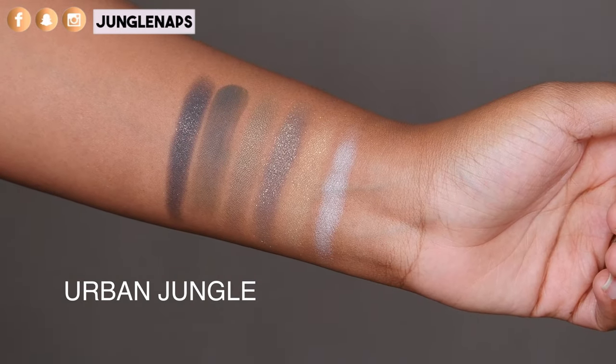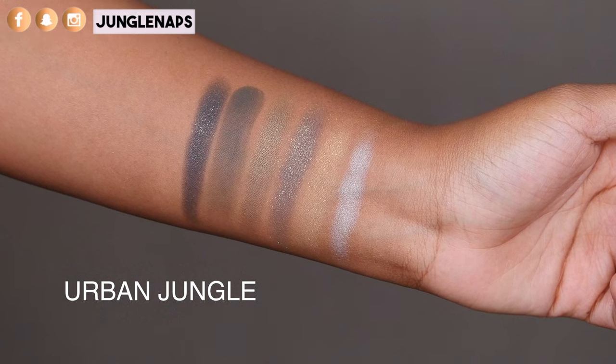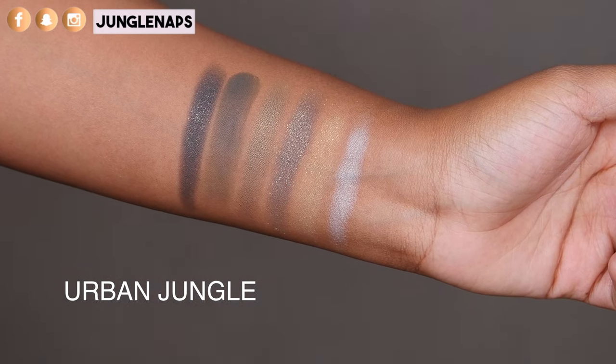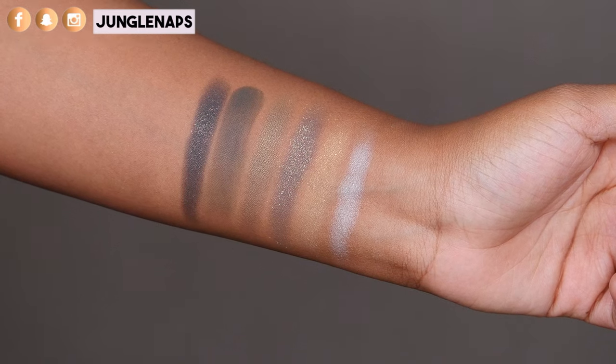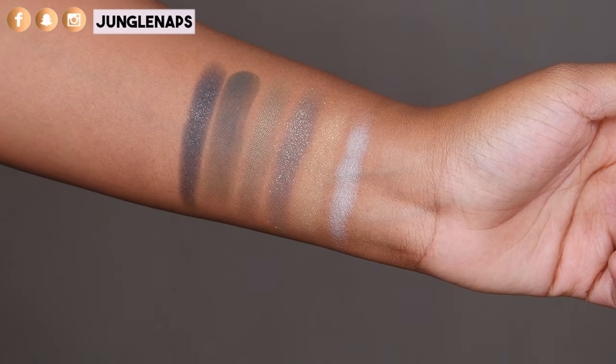The Urban Jungle palette is my hands-down favorite palette from this collection. All the shades are highly pigmented and they blend so nicely. I'm really a fan of green and I feel like I don't see enough greens that I would mess with — and every single variant of green is gorgeous here. They have a super white shade you can use as a brow bone highlight and a beautiful yellow that goes amazing with the rest of these colors. They swatch beautifully. I mean, what more can you ask for?